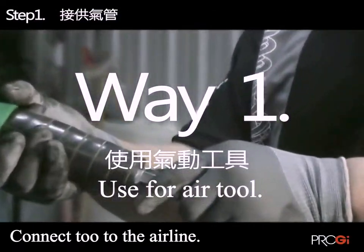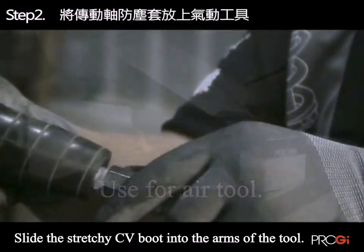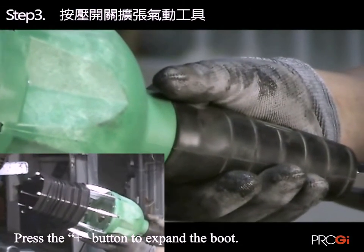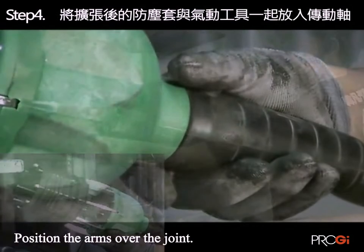Step 1: Take air. Step 2: Put the CV boot in the pneumatic tools.